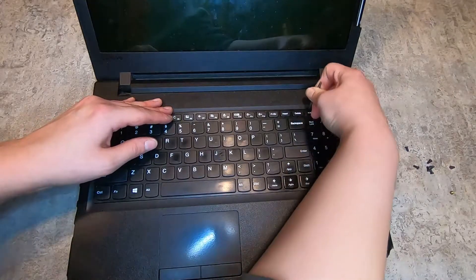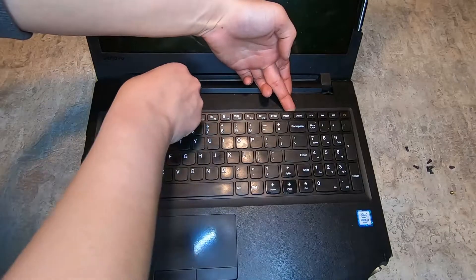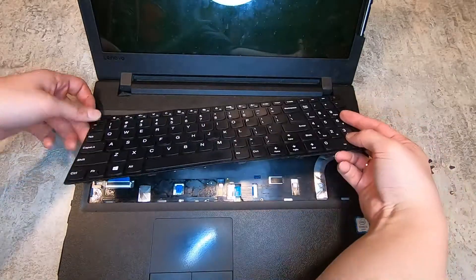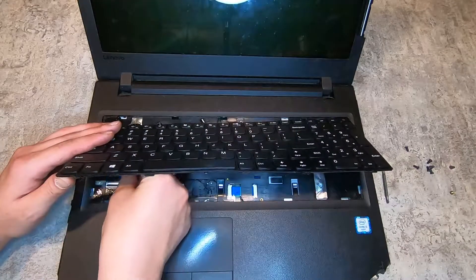Now to take the keyboard off, which is the next step — go ahead and loosen it up. I know my keyboard has clips at the bottom, so I'm loosening it at the top and then sliding it out at an angle at the bottom. Then you want to disconnect it from the motherboard and you can take it out.